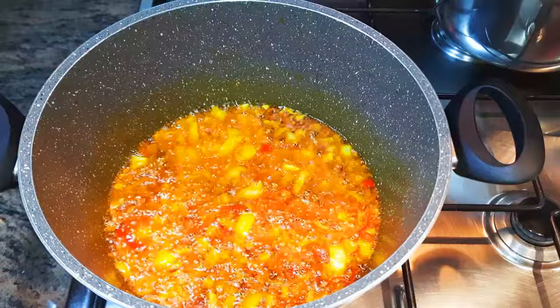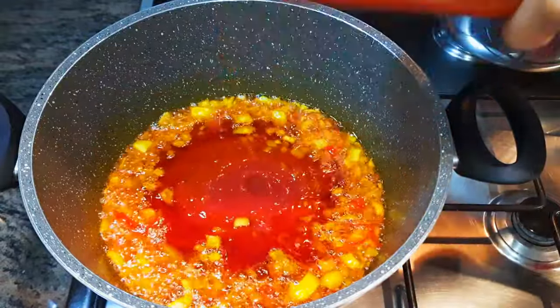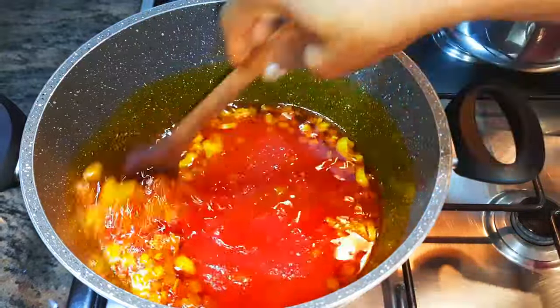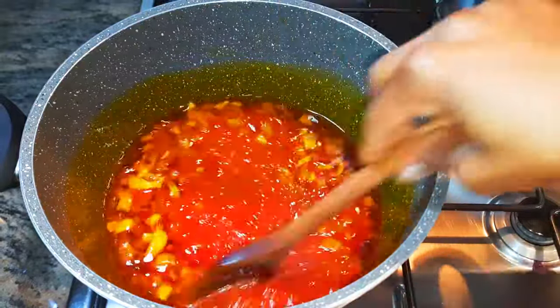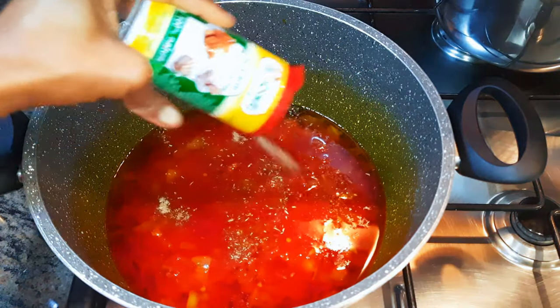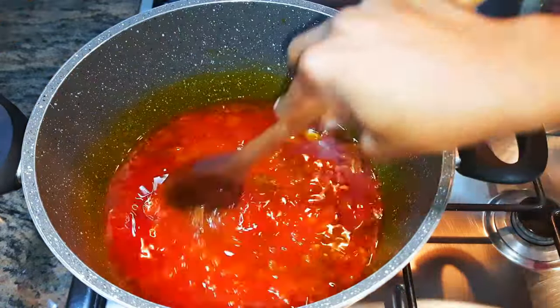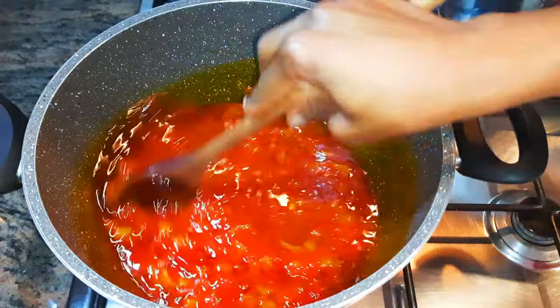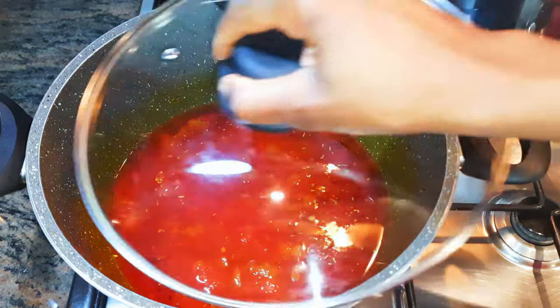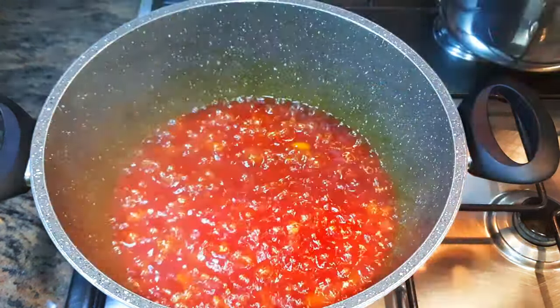Next, I'll come in with some blended mashed tomatoes — about 250 grams. I'll drop in my favorite seasoning and some salt to taste, give it a good mix, and leave it to cook on medium fire for about 15 minutes.